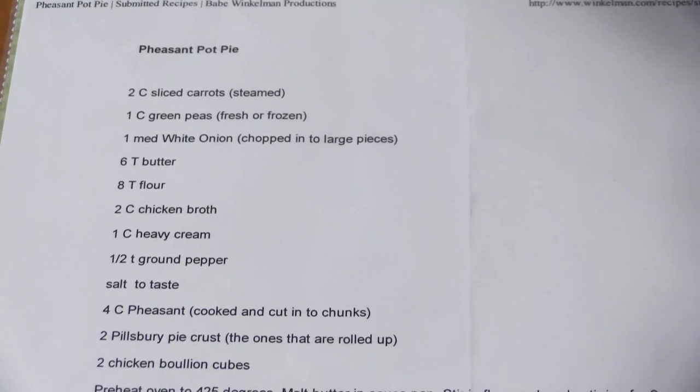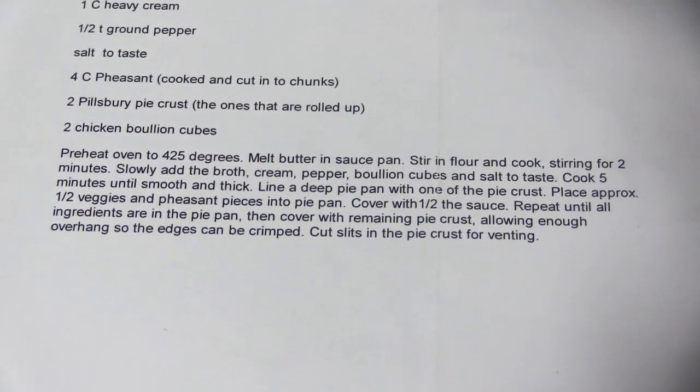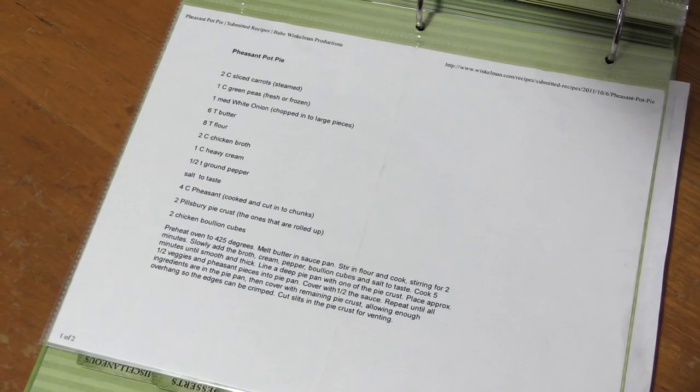The recipe we're gonna bring you today is not original to Wingmen. I have to give credit where credit is due — we discovered this recipe years ago from Chris Winkleman. If that name sounds familiar, think Babe Winkleman and Babe Winkleman Outdoors, the TV show. This is his wife Chris's recipe. It is a recipe for pheasant pot pie and it's a staple in our house.